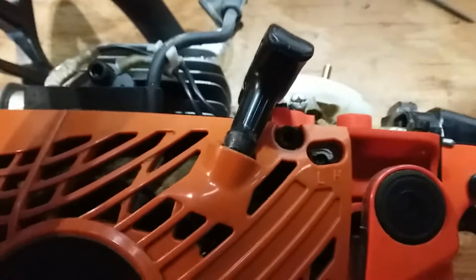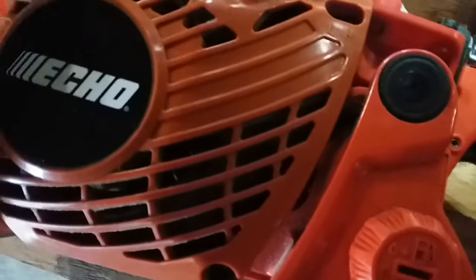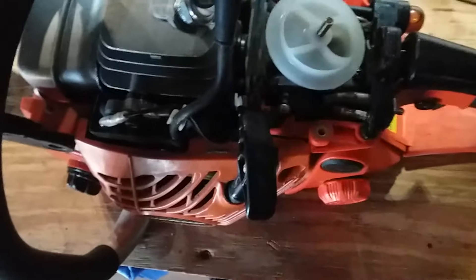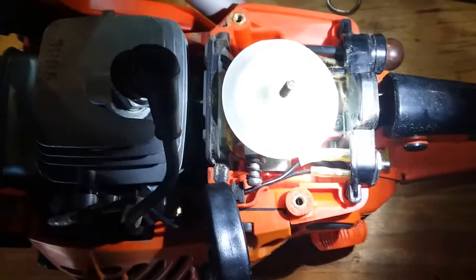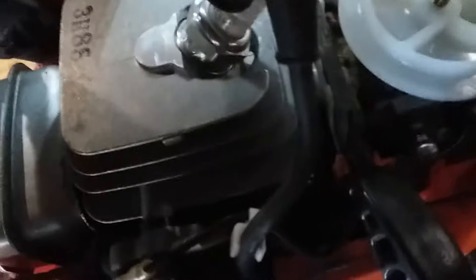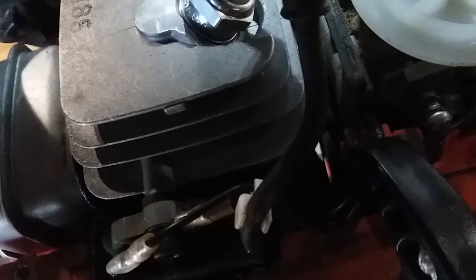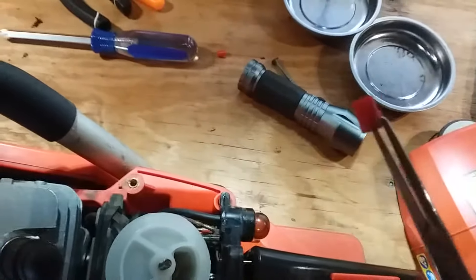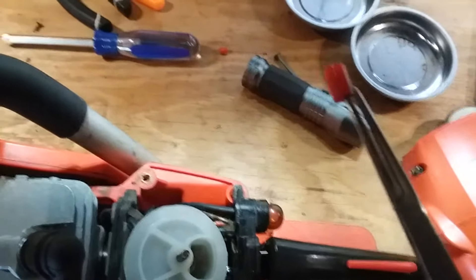It should pull right out, although for the camera I'm having a little bit of trouble working with one hand. It came part way out — mostly it's just operator error trying to work one-handed. But these will come out with fairly little persuasion.